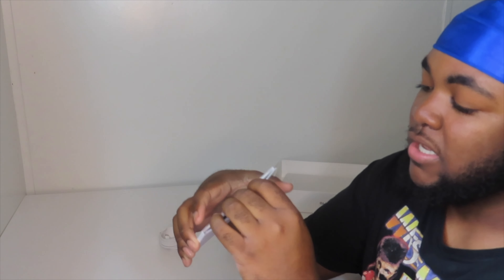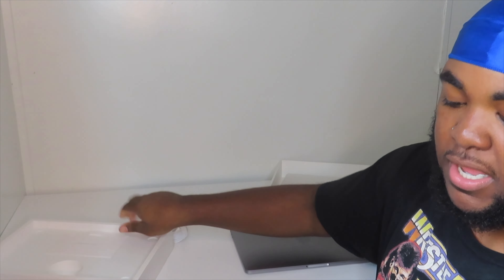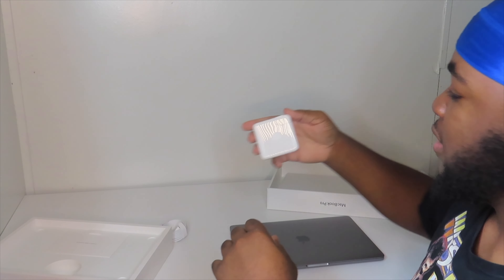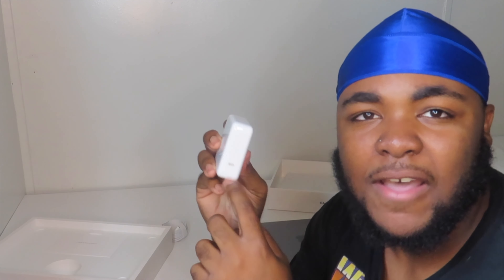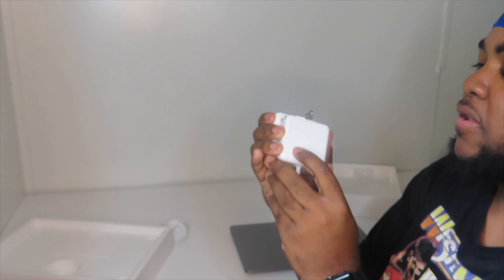Inside we have the charger, and inside here are the instructions — you know, the regular stuff. Apple stickers too. I don't think anything comes in the bottom of the box — yeah, it doesn't. And we have the charger that goes into the wall. I'm curious to see how fast this starts up. It's bigger than my old one so it might charge pretty fast. I'm gonna get this fired up and I'll be back.